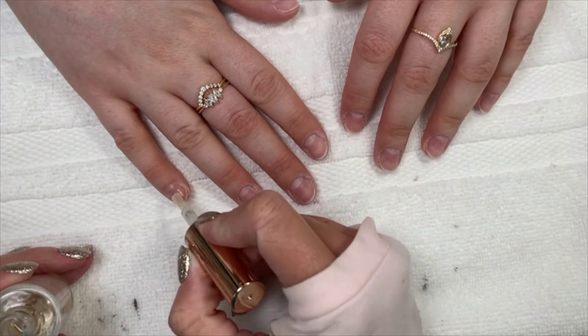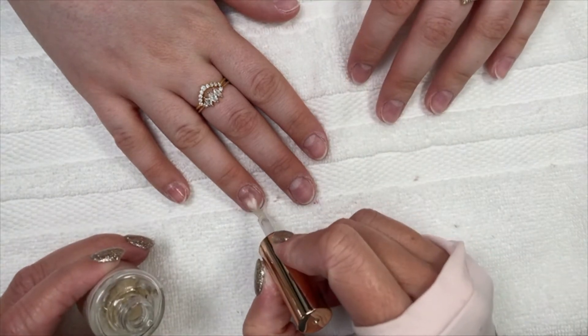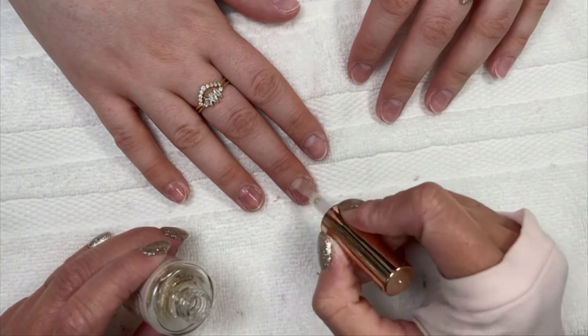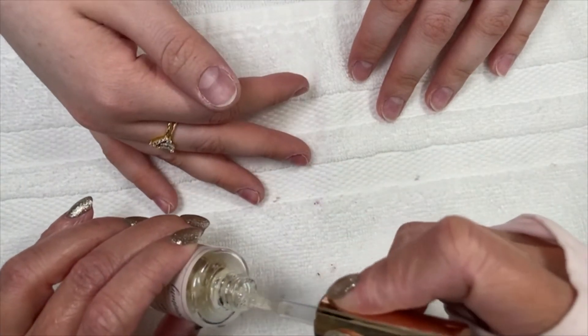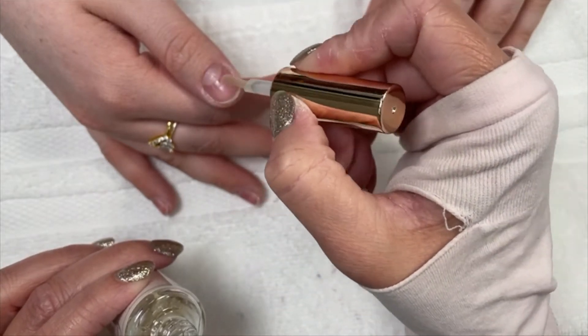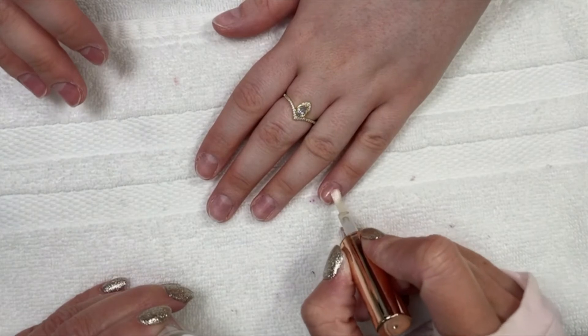If you are having issues and you're like, I do the same thing every single time, you could try getting a new primer — that could be one of your issues. And as a note to those with contact dermatitis, just be very careful to only get this onto the nail plate. We don't want to put this onto the skin.